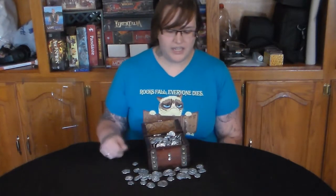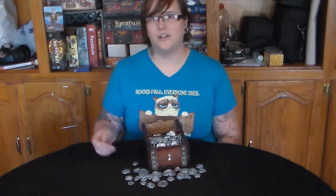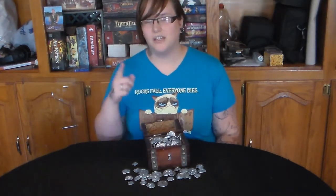If you are interested in adding something like this to your gaming collection or you just want to enhance your games a little bit, definitely check out this Kickstarter. There's a link to it in the description. Go check it out. And as always, happy gaming!